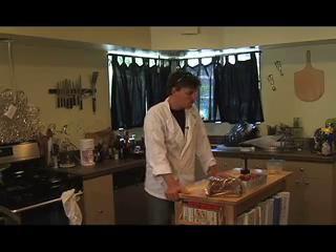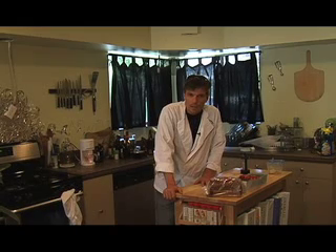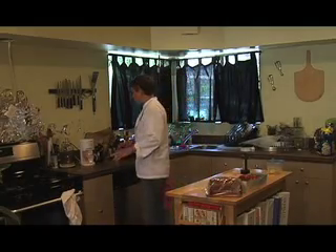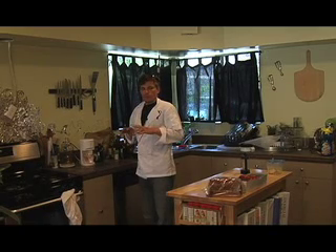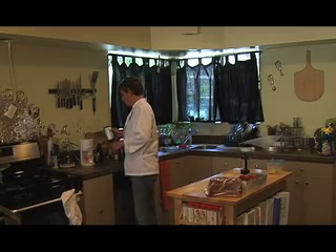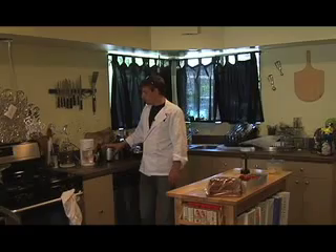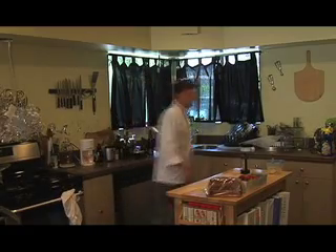Before we get started, we will be making a little booster to get the Bachelor Chef through this episode. So we'll go over here and I am going to make a picker-upper coffee beverage. Take my grinder — without a lid — hold on, let me get the coffee.